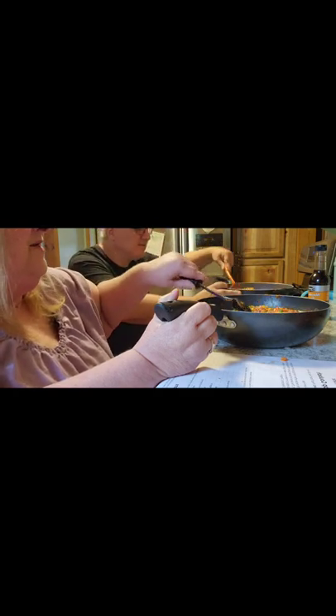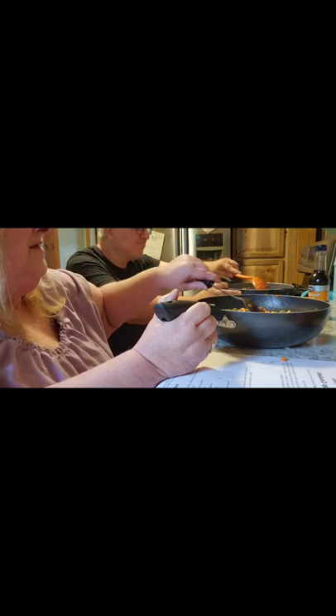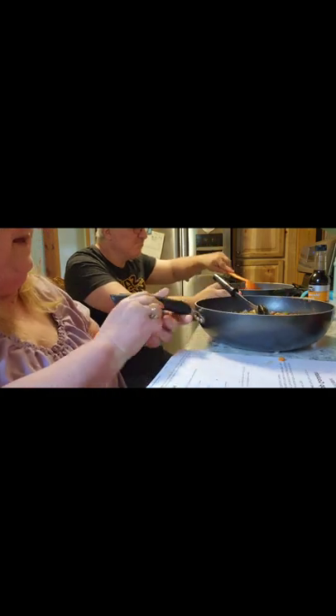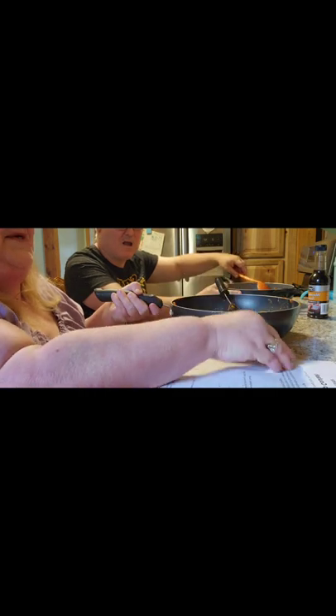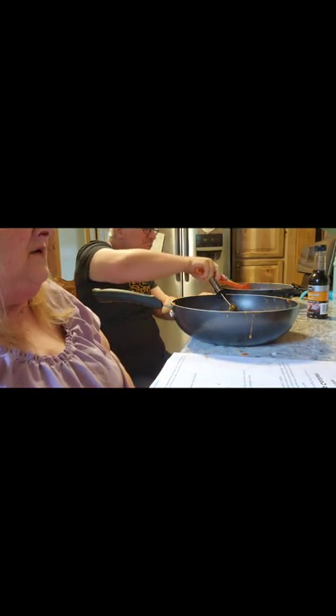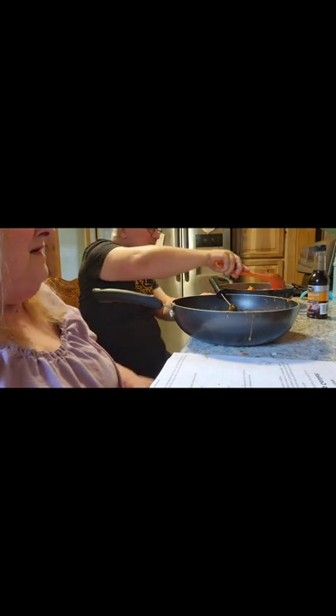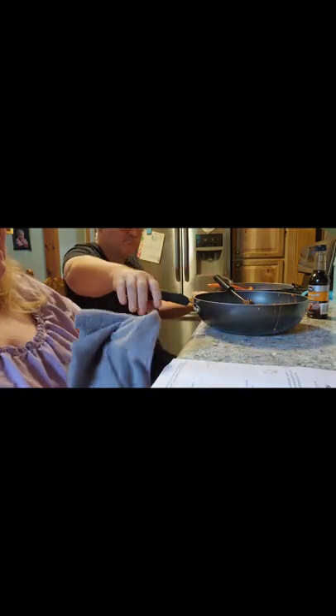Wow it looks yummy and it smells really good — I'm not sure if I'm smelling the cinnamon or what, but it smells really, really good. So this is what it looks like before you cook it; I imagine it'll look the same after. So I'll put it on the stove and cook it on low, and I'll come back when we've got it over top of the mashed potatoes. I think it looks good — let's hope it tastes good.